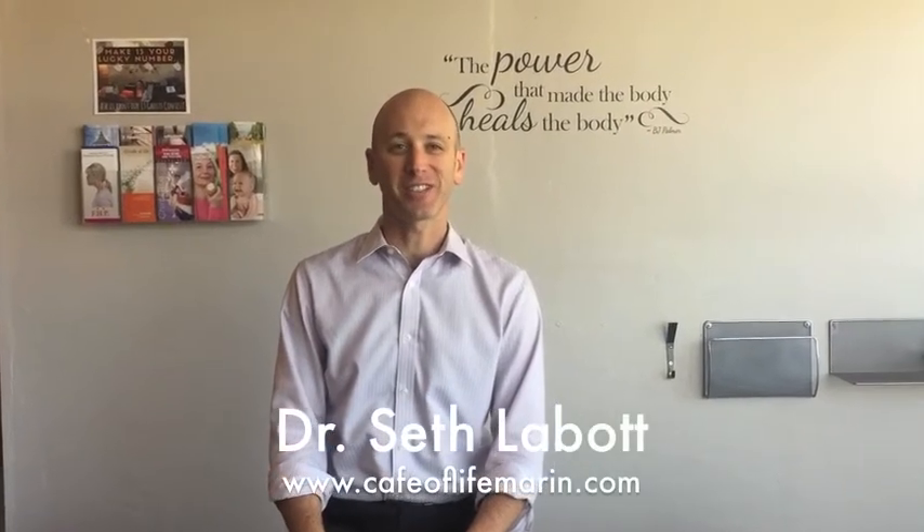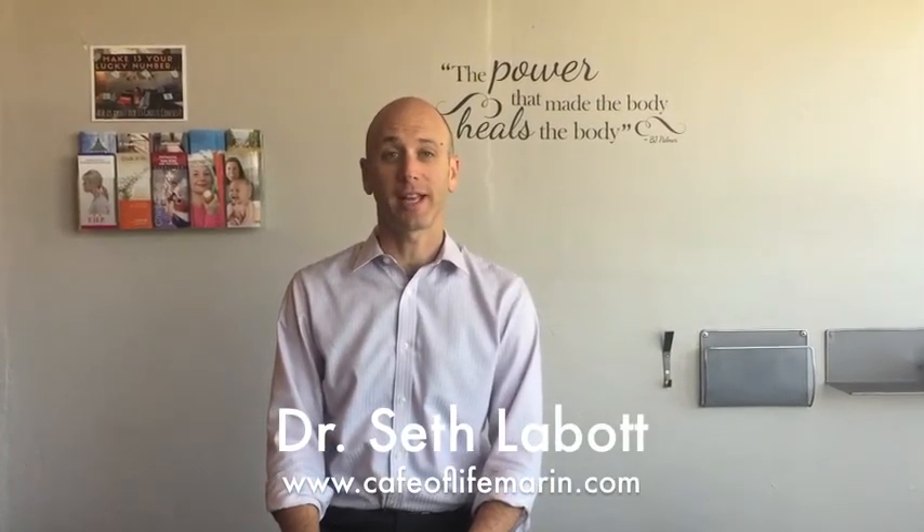Hey everybody, this is Dr. Seth with the Cafe of Life in Marin County, California. This week's chiropractic tip of the week is a specific neck stretch. In the past we've done all different kinds of stretches — hip stretches, foam roller techniques. Today we're going to do a neck stretch, specifically a levator scapulae stretch.